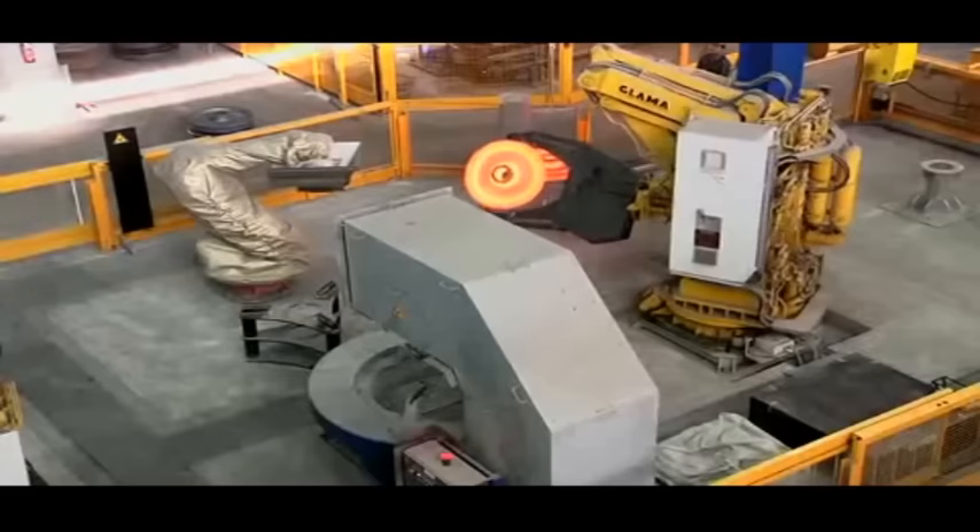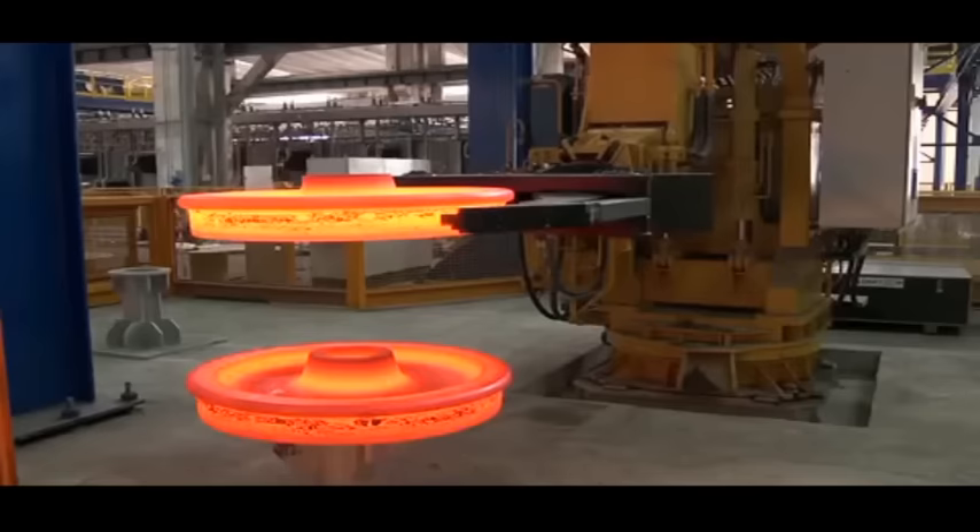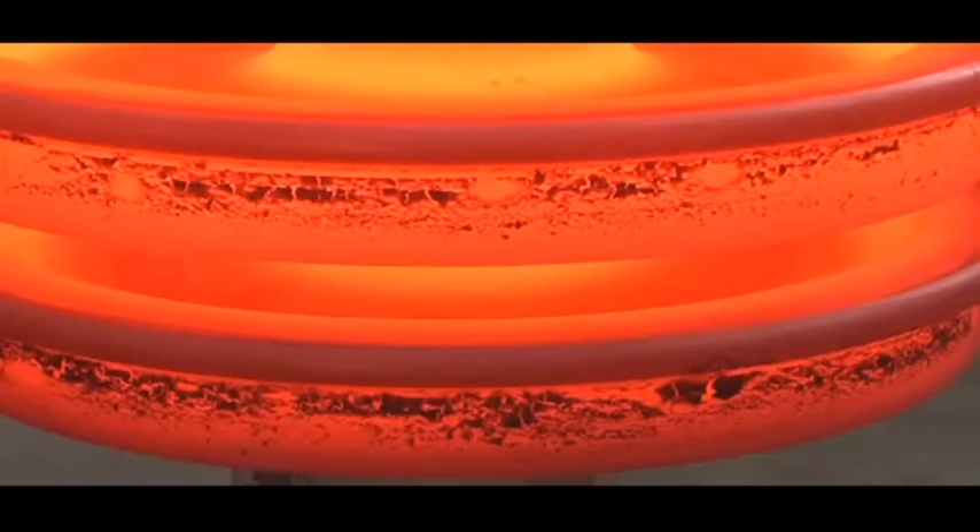Every minute, that makes 280,000 wheels per year with an outer diameter of 700 to 1,350 millimeters. High quality railroad wheels, tailor-made to suit the intended application.